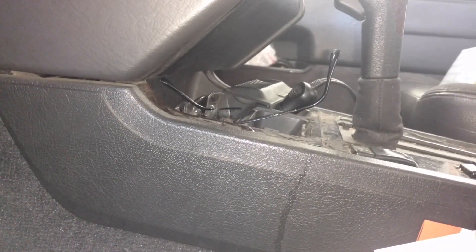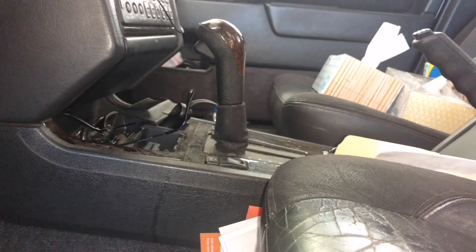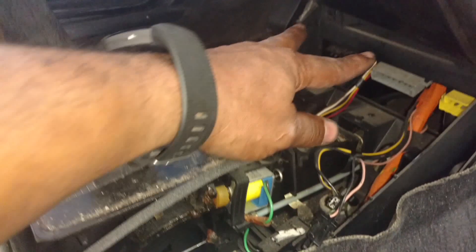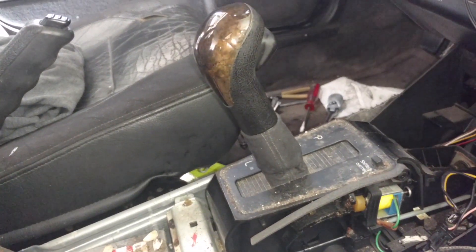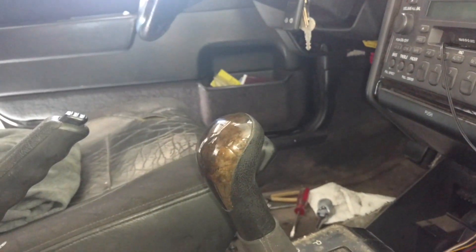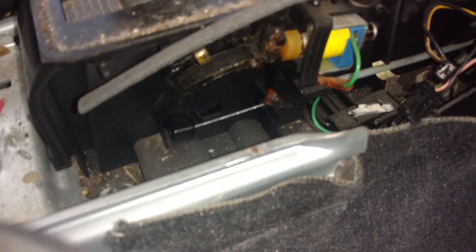I have the bolts out, getting ready to pull this out of the way. I have the lower panel out. Now I'm going to take the center console out because we've got to do the pedals and all of that, and the shifter too. I have the center console area out — two screws up there, two screws down there, two screws in the armrest. Put the car in on and the key. Got the shifter out and out of the way. Now I'm going to disconnect the cables on the shifter.